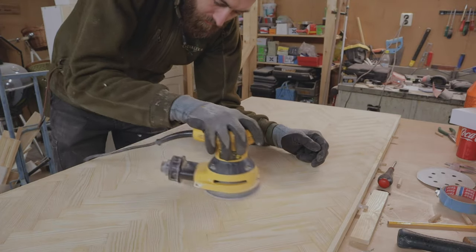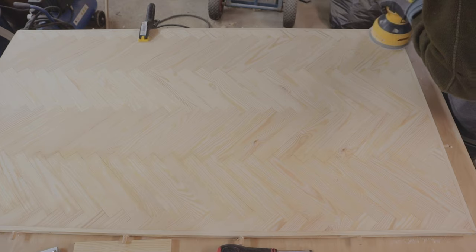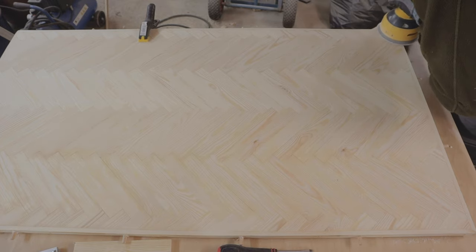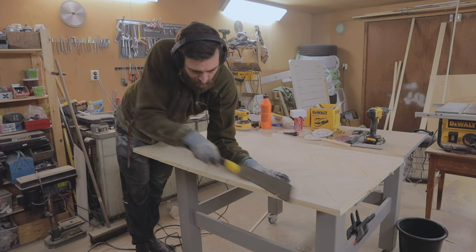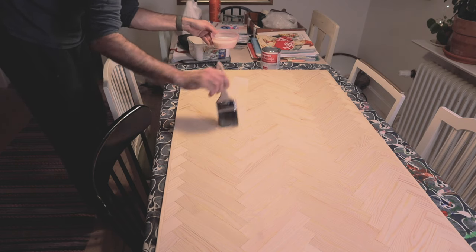Then I sanded it all the way to 180 grit sandpaper and felt good about it — not complaining at all. To keep the pine from going yellow I used a leeching solution.